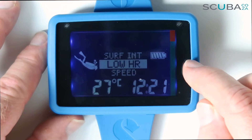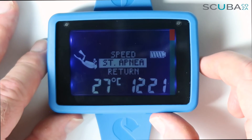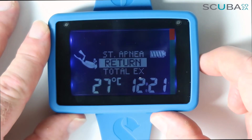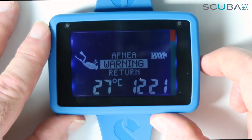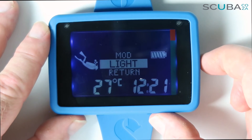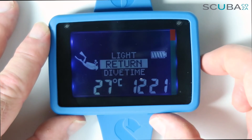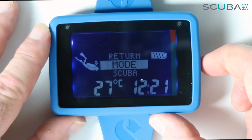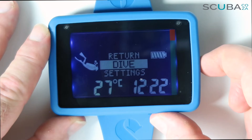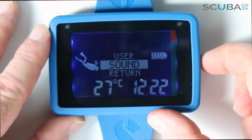I can also set ascent and descent speed warnings and stationary apnea settings. Under warnings, I can configure beeps, maximum depth, maximum operating depths, and ascent rate warnings. Under settings I can set the clock, alternate time, user settings, and toggle sounds to turn the unit beeps off.